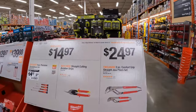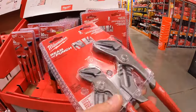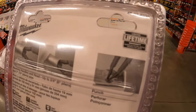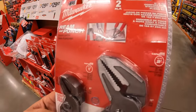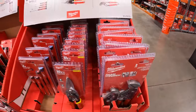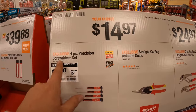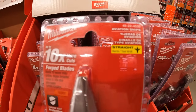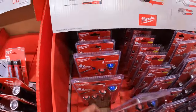Over here we do have for $24.97 the two-piece comfort-grip straight-jaw plier set. I do not see a made-in-the-USA marking for these ones. For $14.97 you get your choice: straight-cut aviation snips or a four-piece precision screwdriver set. Here is the aviation snips — that's a straight cut. Or you get the precision screwdriver set, four-piece.